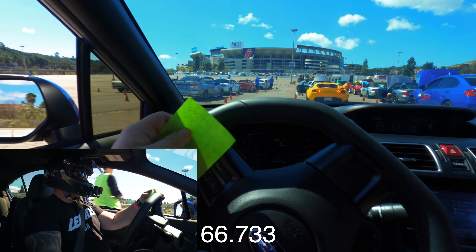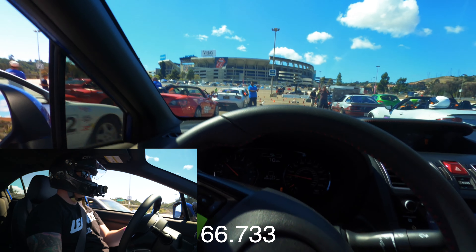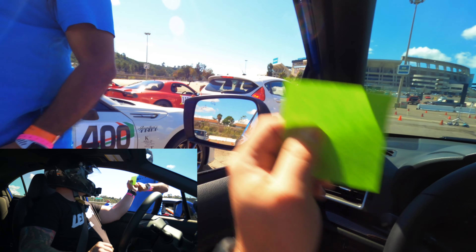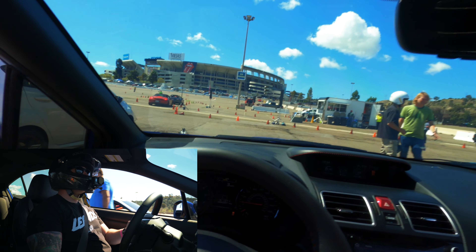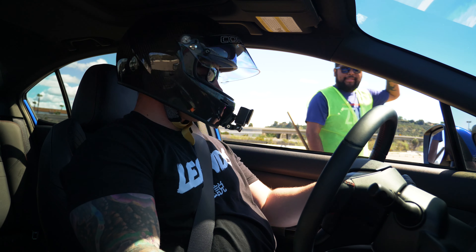For this one we got a 66.733, and this guy up here was in the other blue WRX. Nice improvement! Was it four seconds on that one? Yeah, nice job. He's been doing this for a while so he was up in the higher times of the WRXs.